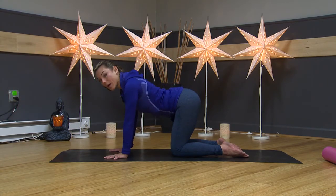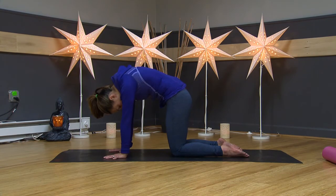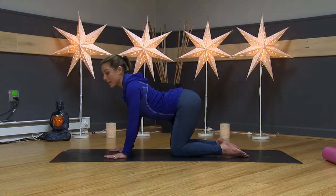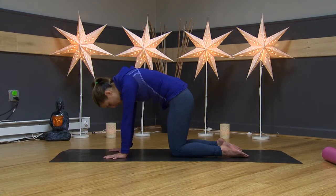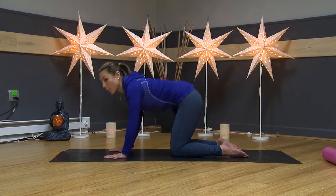We're working through these different pelvic positions, also releasing the muscles around the glutes. You can do about 10 to 20 of them if that feels good. We'll just do one more.